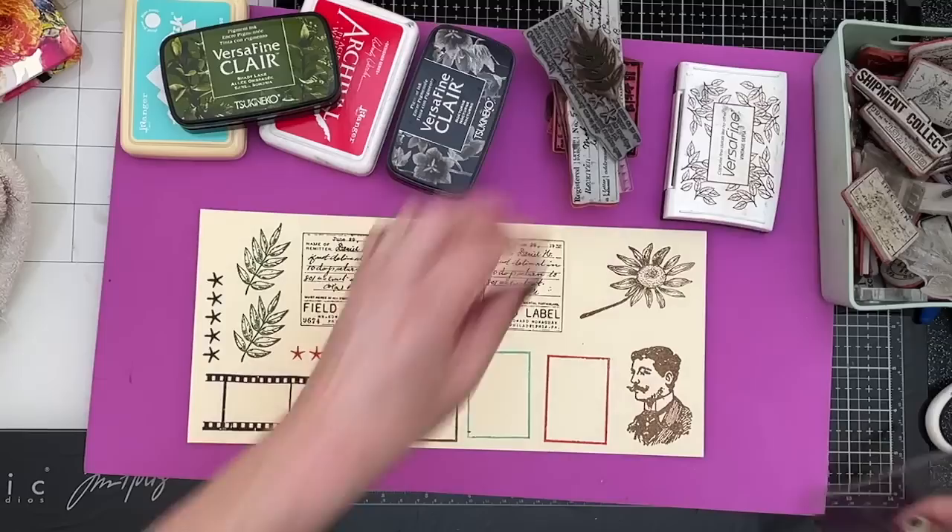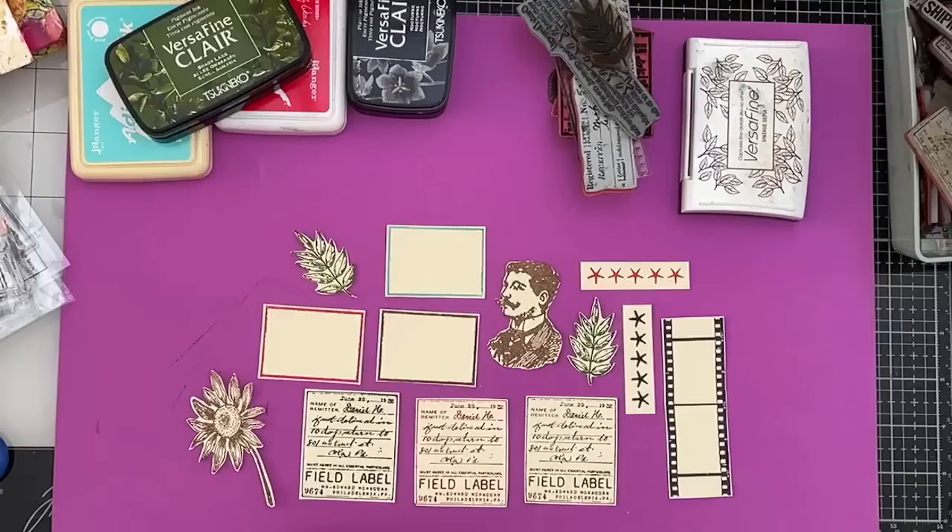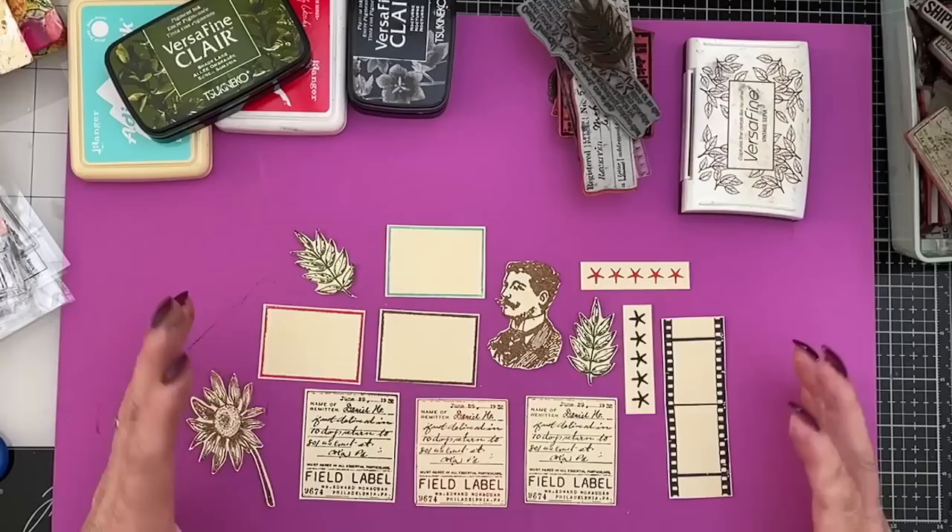I'll pause you and I'll cut these out. Then we'll see where we're going to go from there. Okay. I've got those fussy cut out. I'm going to leave them like this in their kind of raw state, because I don't know what sort of collage I'm going to be putting them in.